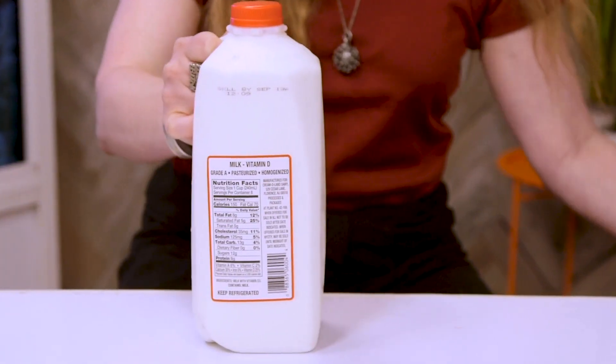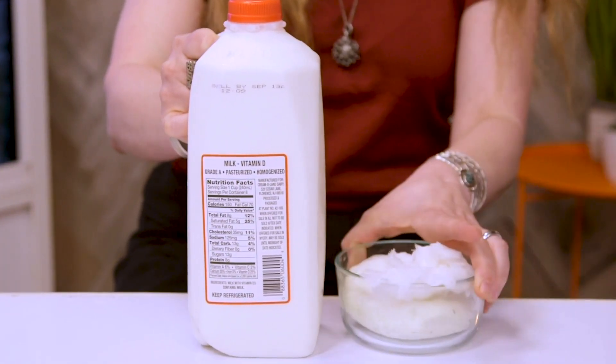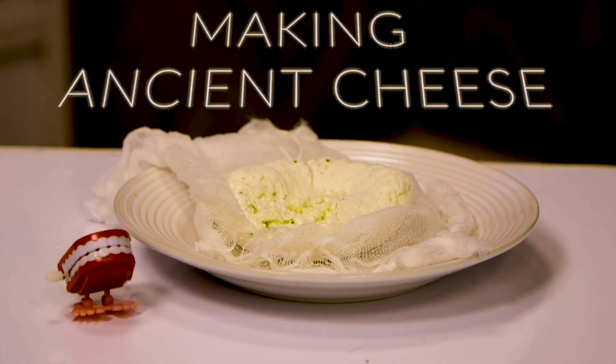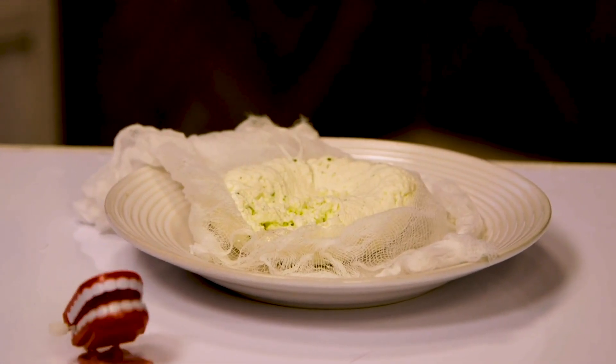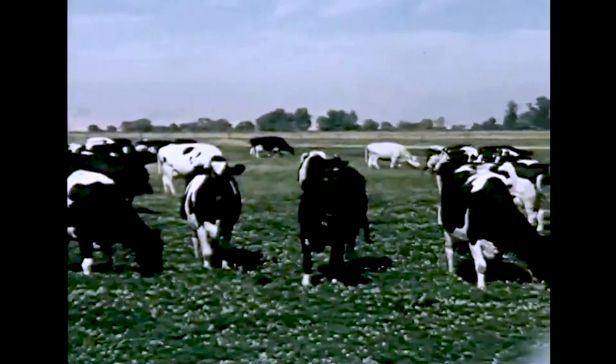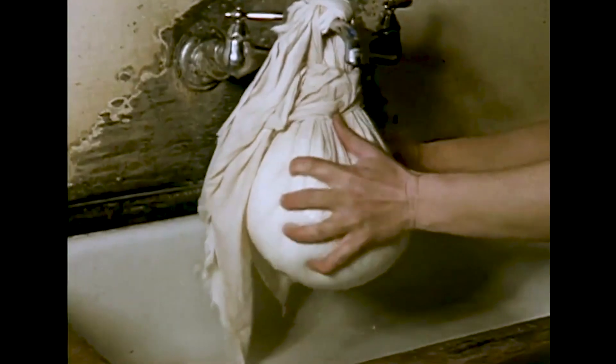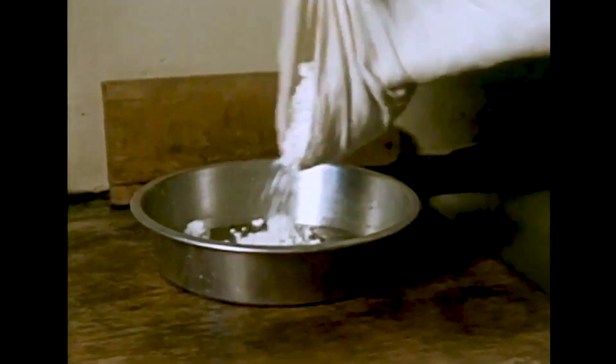We're going to turn this into this. We don't know for sure what kind of recipe these ancient farmers used 7,000 years ago to make their cheese, but the recipe we're using today is fairly simple and straightforward and is one of the oldest known methods for turning milk into cheese.